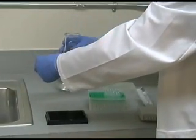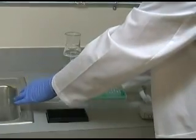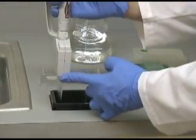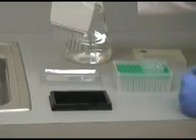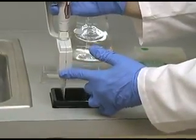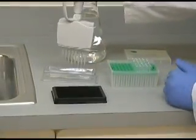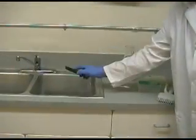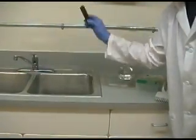Pour the prepared wash buffer into a trough or tray. Using a multi-channel pipetter, pipet 200 microliters of wash buffer into each of the wells used in the test. Aggressively flick the wash buffer out over a sink.